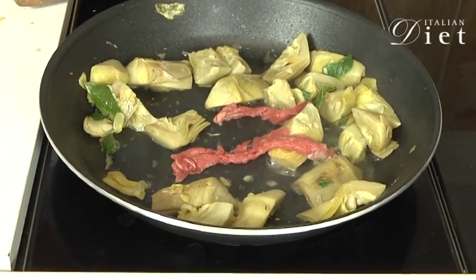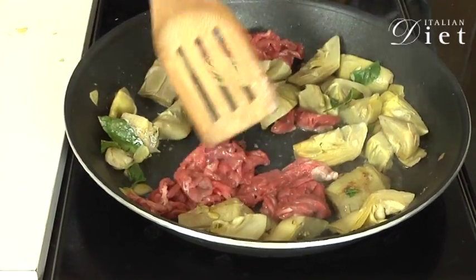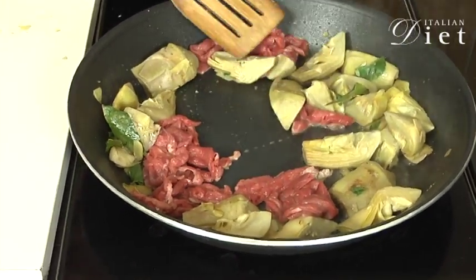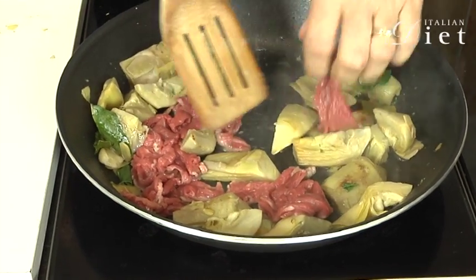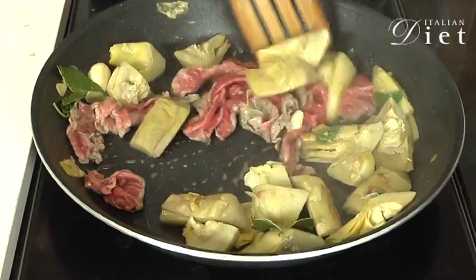And now I'm going to add my meat. You mix it very quickly, and you let it cook for about 3 minutes, maybe less. Always mix it, otherwise they will get stuck to the pan.